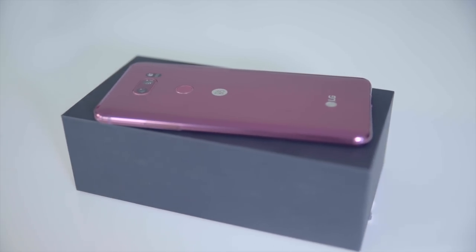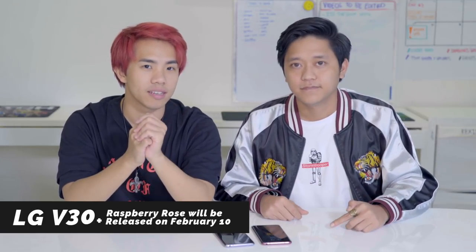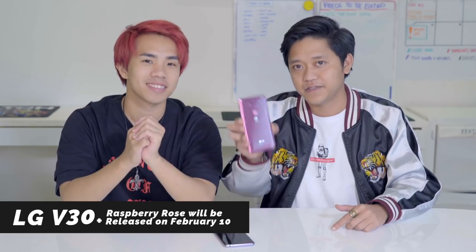Speaking of the Raspberry Rose — it's limited edition with very limited stocks, and they won't be topping this up anytime soon. It will be out on February 10th — a perfect Valentine's Day gift if you ask me. Go get it if you want.